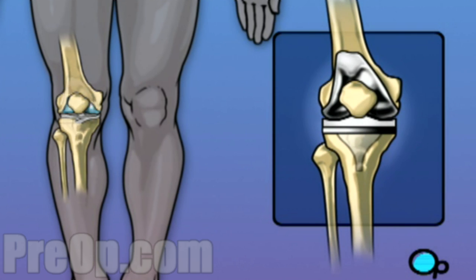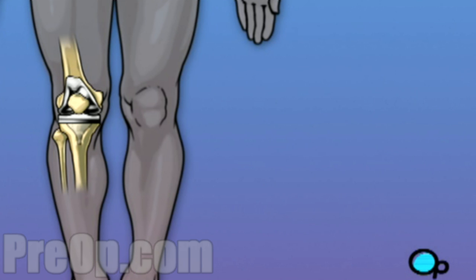Knee surgery is a major operation, but your doctor believes that the procedure, followed up with physical therapy and time to heal, will result in reduced pain and greater mobility.